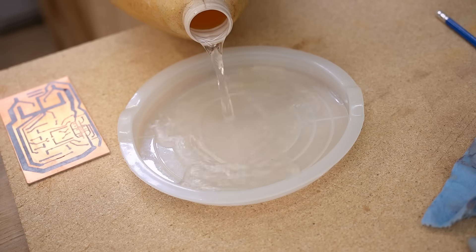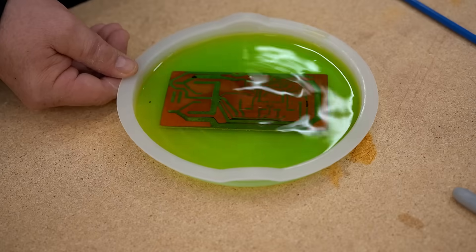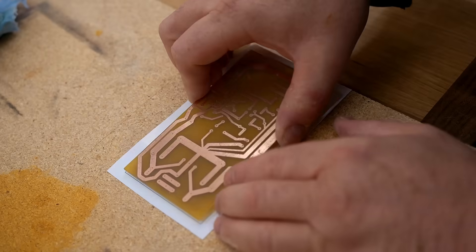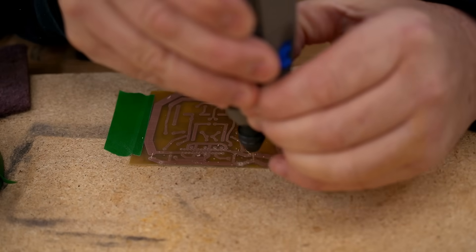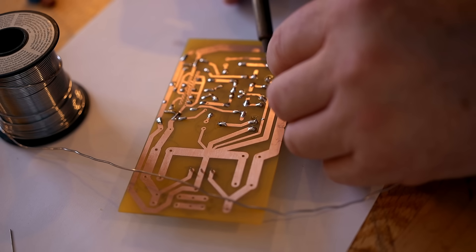I'm starting by making the printed circuit board for the amplifier. I designed a circuit board and it uses a stereo chip amp — that's two channels. I used to be into this a lot more about 15 years ago, and I learned how to make circuit boards from scratch very quickly. The way I'm doing this has a name: it's called the toner transfer method.